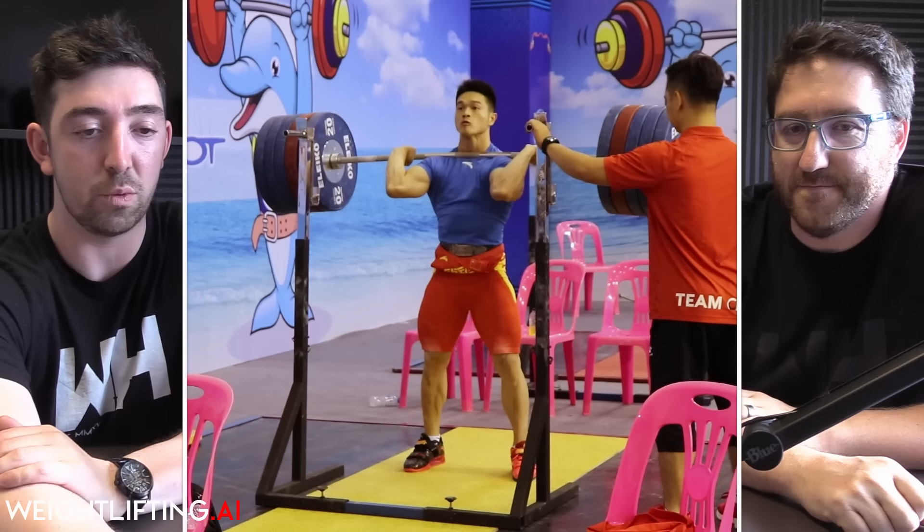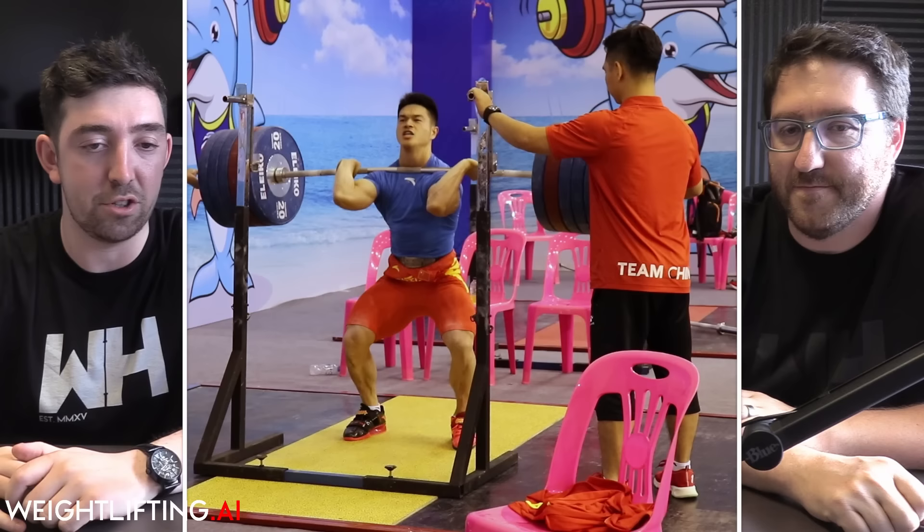We just watched 210 kilos for a pause front squat, which is a greater demonstration of strength than a normal front squat with a bounce. The reason we're not showing a back squat is because he doesn't back squat — he injured his back training once and since then has only done front squats. We can only hypothesize as to his back squat strength, but considering his huge snatch deadlift, clean deadlift, and front squat, you'd imagine it's pushing 300 kilos. Four times body weight would be 292, so he's probably right around there.